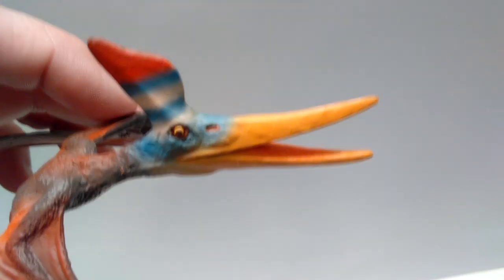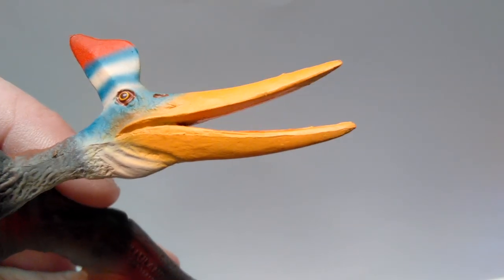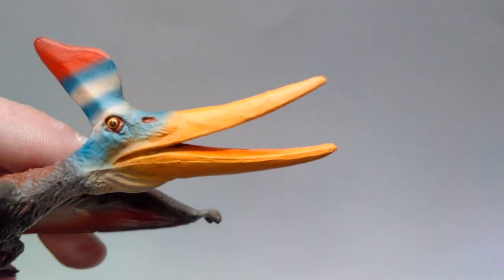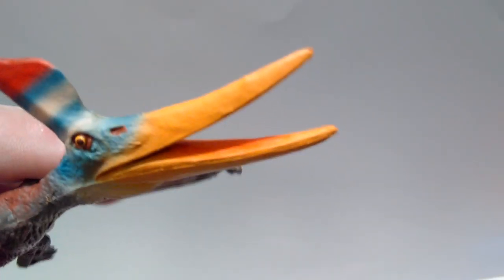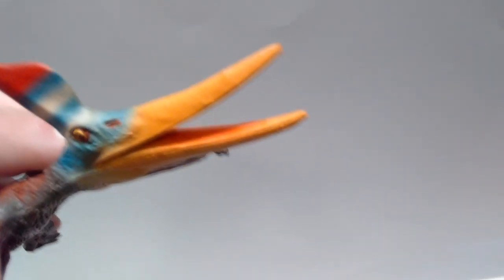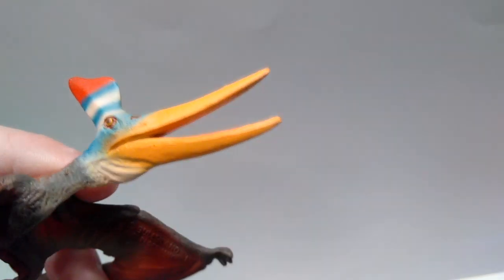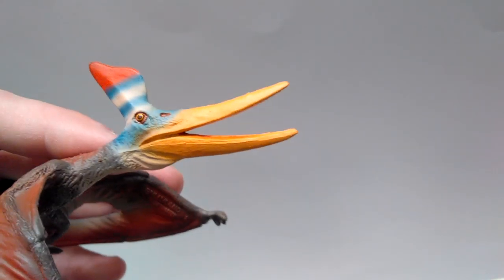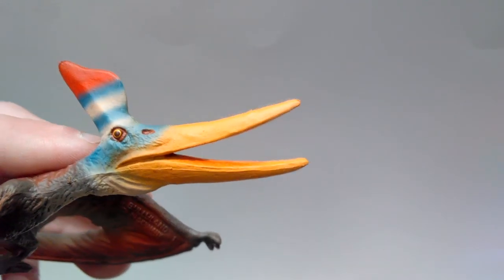Starting up at the head sculpt, you can see that the beak detail is really nicely done. There is all sorts of fine detail that's been put into the beak, making it look very realistic and very lifelike. As you go down into the mouth, you can't really take notice of a tongue, but they have painted the pink out so that you can see there is a tongue in there. I still think it looks very nice, and it's nice to see a Pteranodon without teeth, as all the Jurassic ones do have teeth. It's nice to see one that's actually scientifically accurate without the teeth.